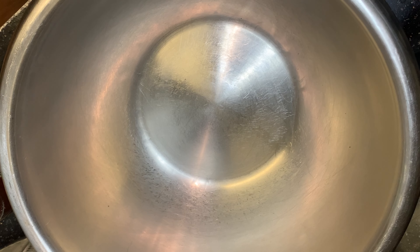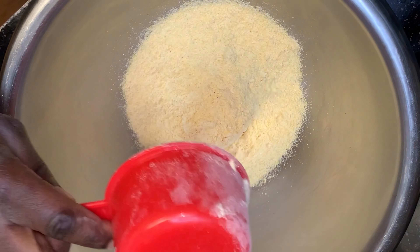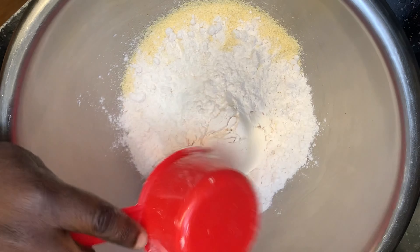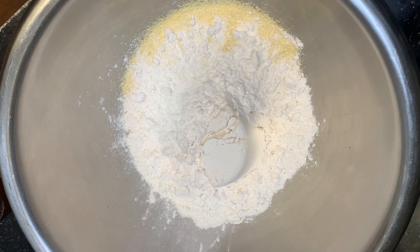Today's recipe is pretty straightforward. We're going to start by adding all of our dry ingredients to our bowl, then move in to incorporate our wet ingredients. Once we have our mixture well combined, we'll go right into baking.